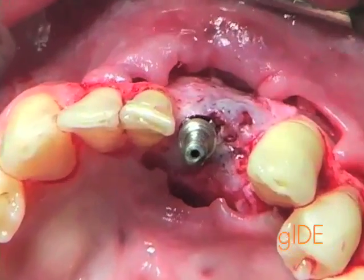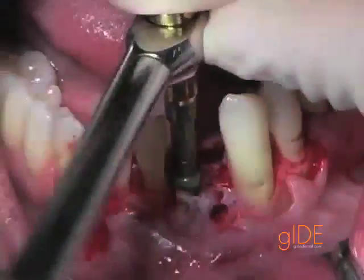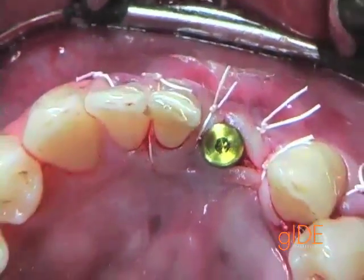Here the final view shows the amount of bone on the buccal. Now looking for the proper vertical position, and we are going to be waiting for this patient to go through an osseointegration period of probably about three to four months.